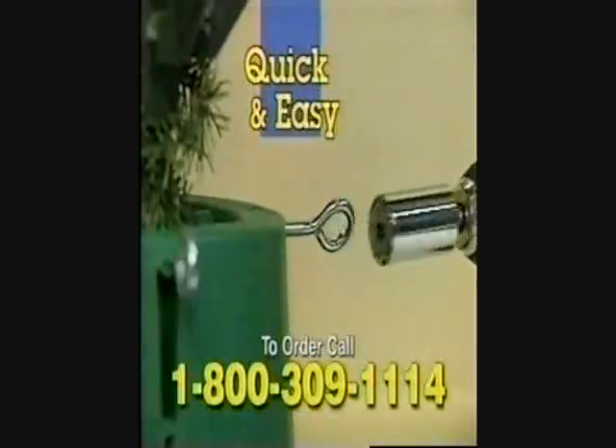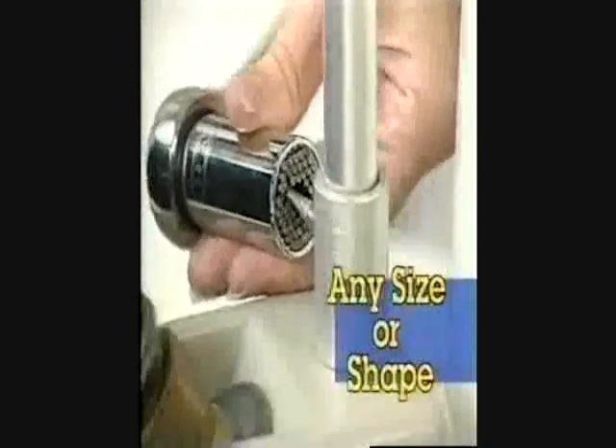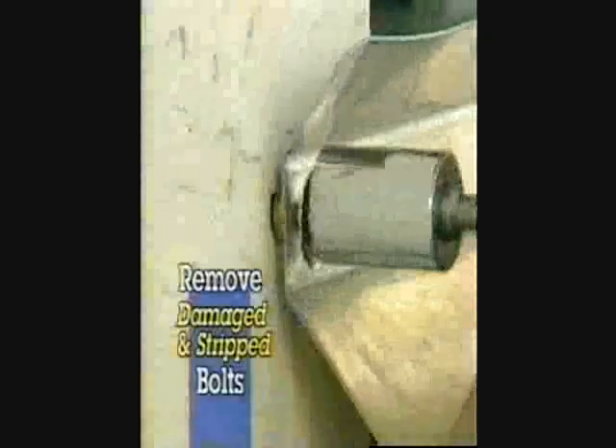Now hang a plant, work under the hood, or set up a Christmas tree stand quickly and easily. The secret are these retractable steel rods that form to fit most any size or shape, standard or metric. Even damaged and stripped bolts are no problem.